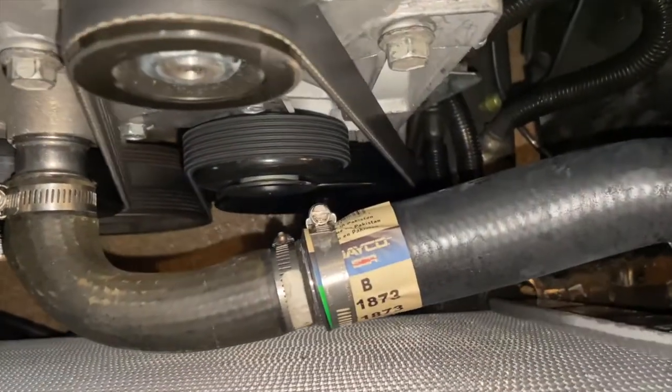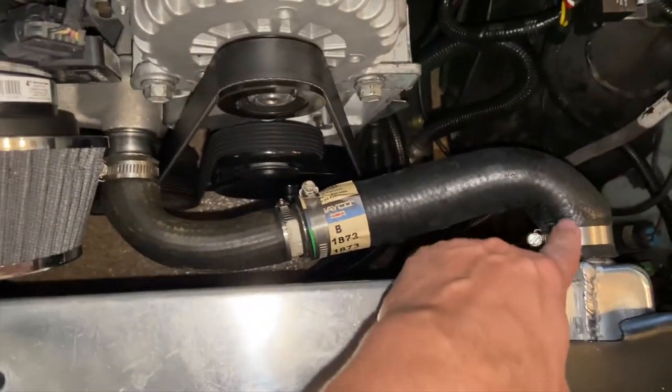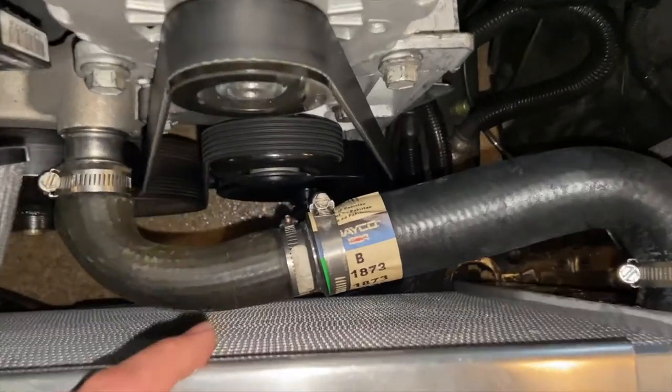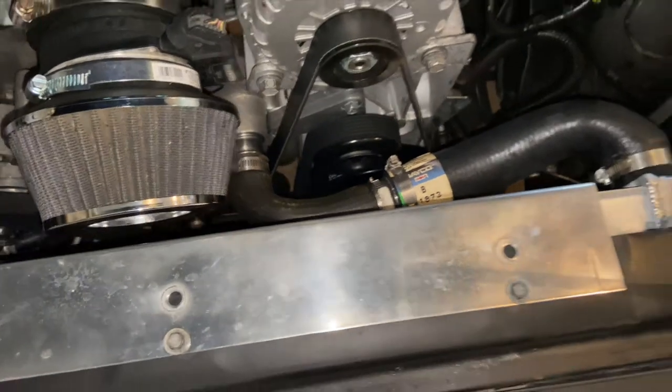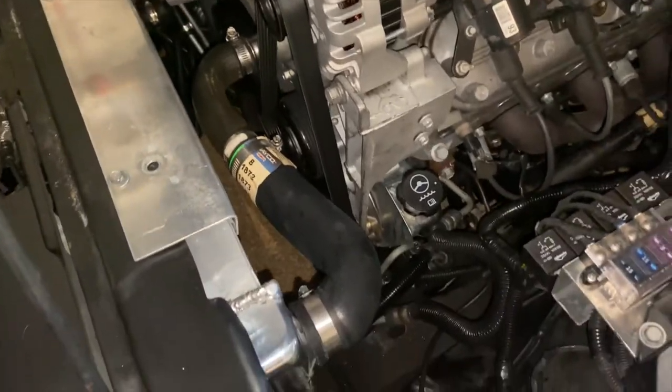And you can see that hose connector I used — it's actually working pretty well, because I did have to step down the size. This port is larger than this port, and I did have to use a step-down connector there. But it looks to be working out well. I did run the truck the other day for a few minutes. I haven't really driven it around yet, but this was the final install.